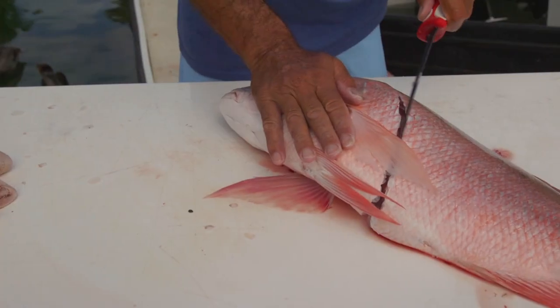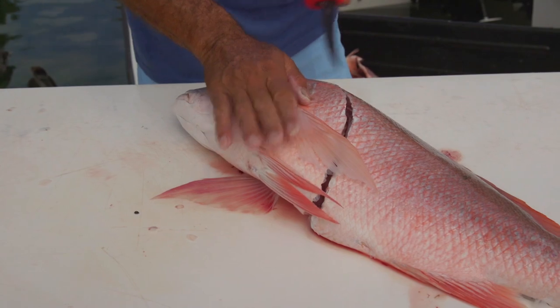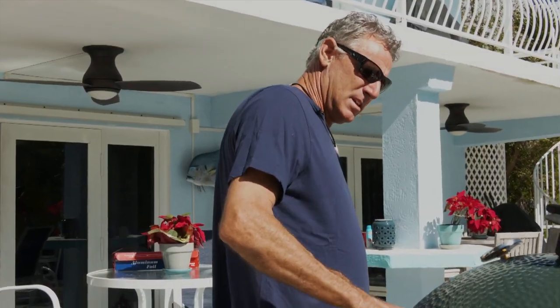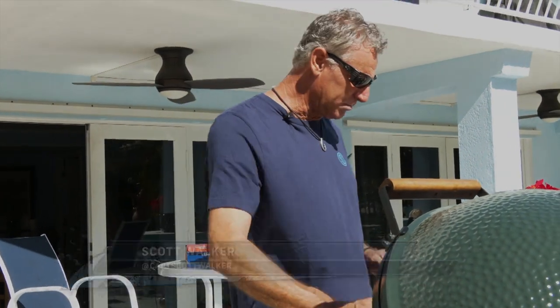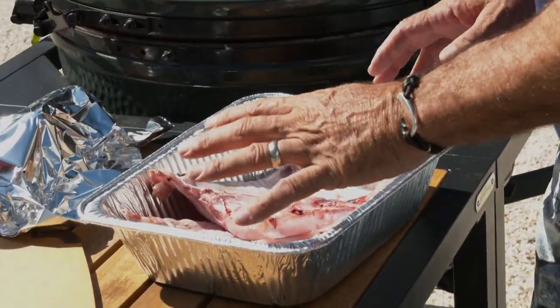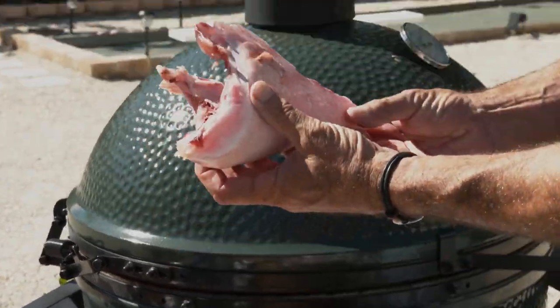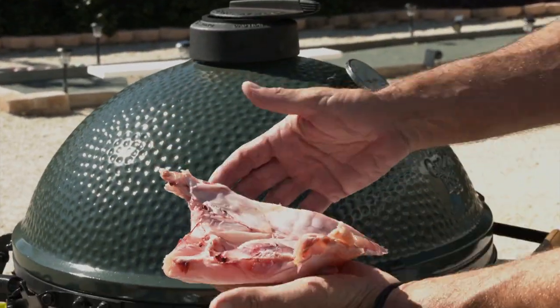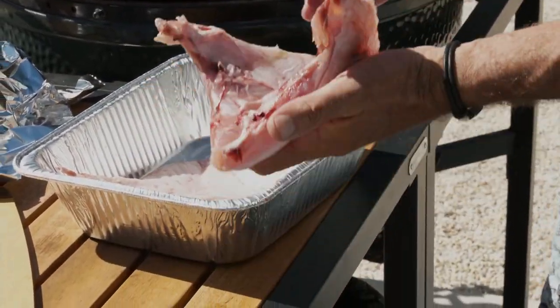I'm going to take a few minutes and make some fresh street tacos with the mutton throats we cut the other day. We have two beautiful mutton throats. This is the piece that always gets thrown away when you throw the whole carcass overboard, but it's over an inch thick of just prime rib eye mutton meat.